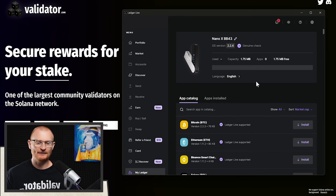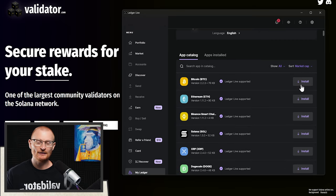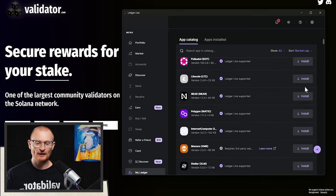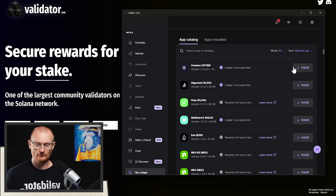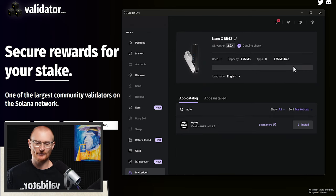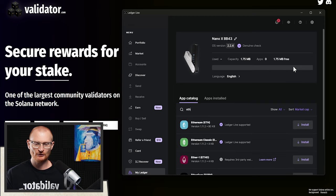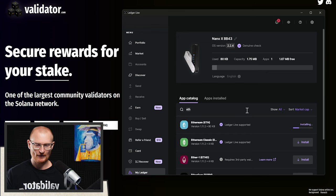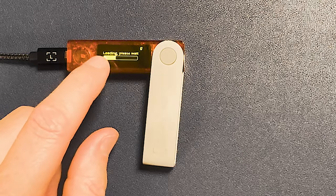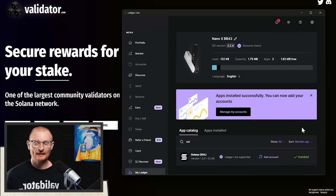Now we can install the blockchain apps we want. As an example, you may have some BTC, some Ethereum, some Solana, Cosmos, or you can search for Sui, Aptos. If you're looking for Base or another EVM, don't worry — we can just install that via Ethereum itself. We'll go ahead and install Ethereum, then install Solana. The apps have been successfully installed.